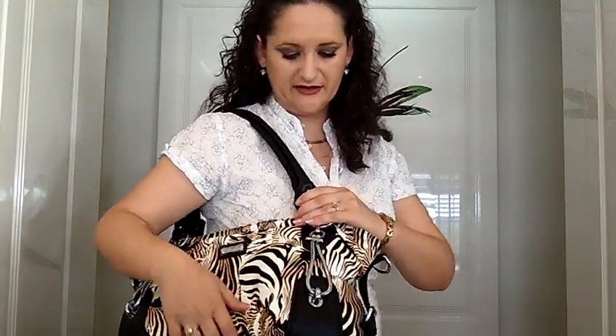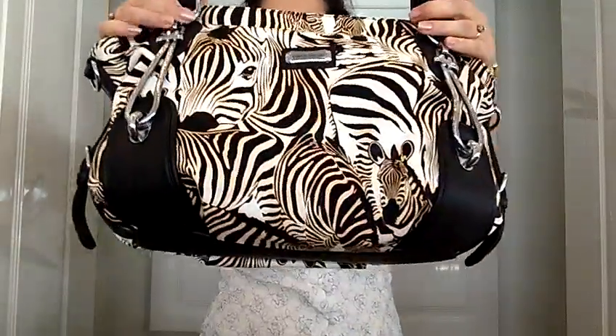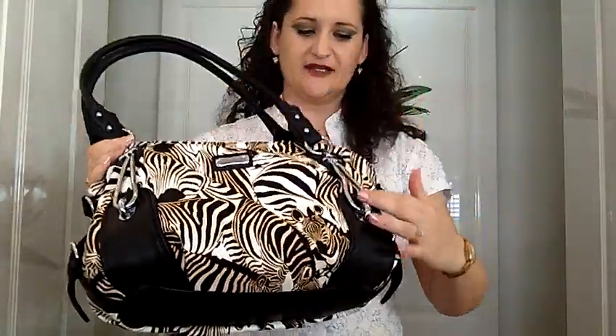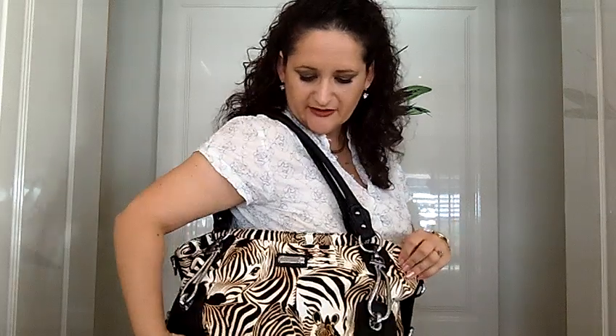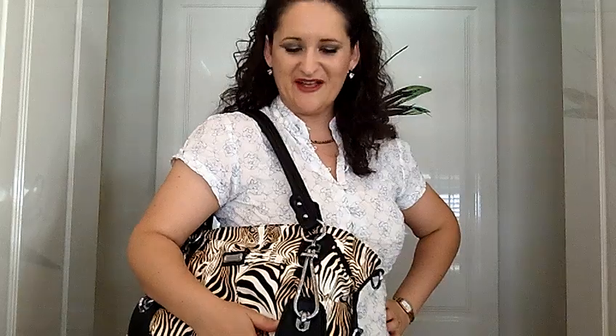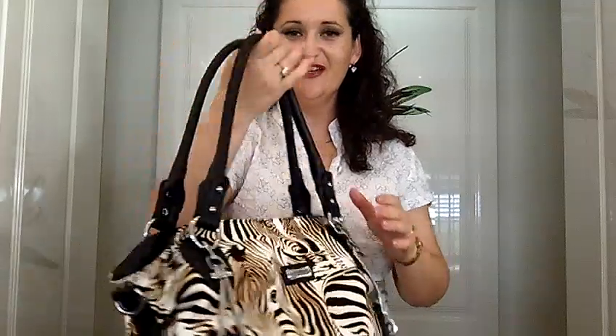You really can't tell the difference, but it's got all this lovely silver accessories on it. So I think it's really stylish and I couldn't leave it behind at the shops, could I? So I had to have it and this will go with all my other animal print handbags. I hope you like this. I hope you enjoyed this video and until next time when I have something else to show you, bye bye.